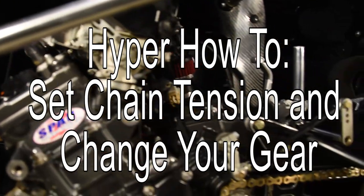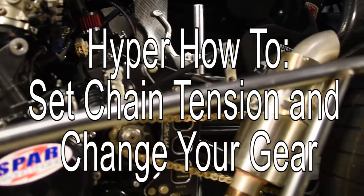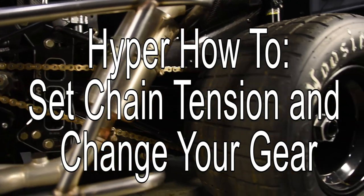Today we are going to show you a how-to on setting your chain tension and changing your gear on your 600 or 270 micro sprint.